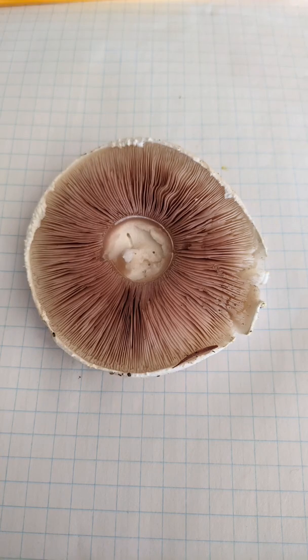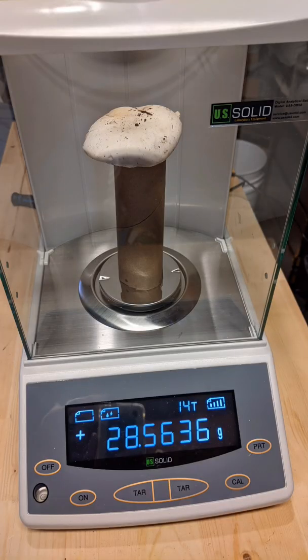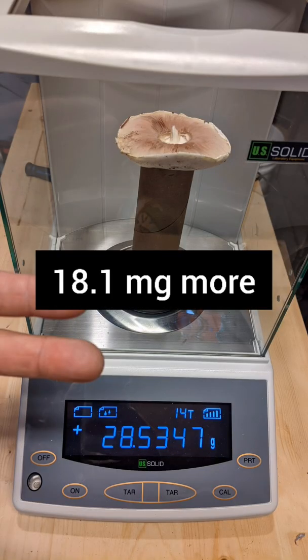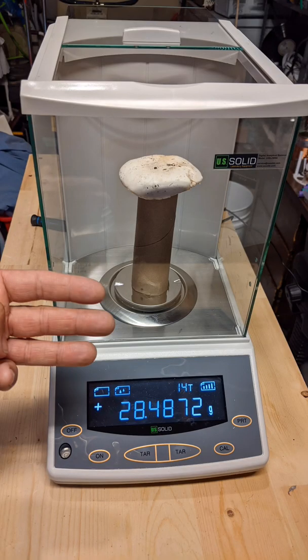To cap off this video — pun intended — I'm going to show this mushroom I picked up on a trail near where I live. I'm going to weigh it with the cap up versus the cap down, and you'll see that over numerous trials there's a difference in weight which is fairly consistent according to orientation. The tiny structures on the bottom of the mushroom — it's possible that those could have some sort of quantum effect, though I'm not going to get into the theory and how it relates to the vacuum.